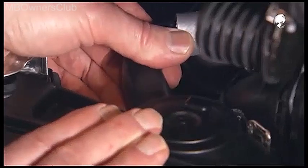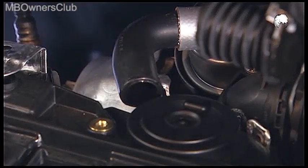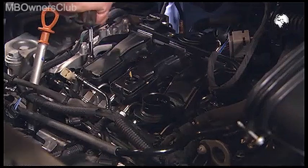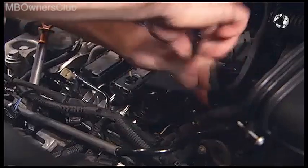Unplug the hose at the rear. The oil separator is secured with eight screws — unscrew them all. Remember when installing to renew the sealing rings.